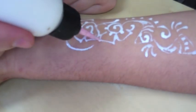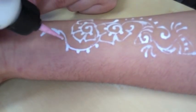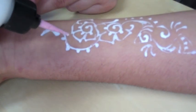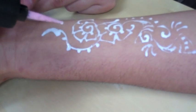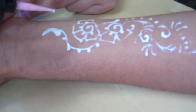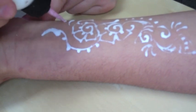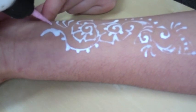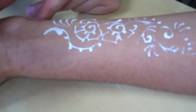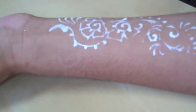You have to do black on me — yes, a black glitter tattoo. Because I have a bride who's pissing me off; she wants a black look. It's one of those clients we were talking about who wants to come in for a trial — someone asked about doing black.